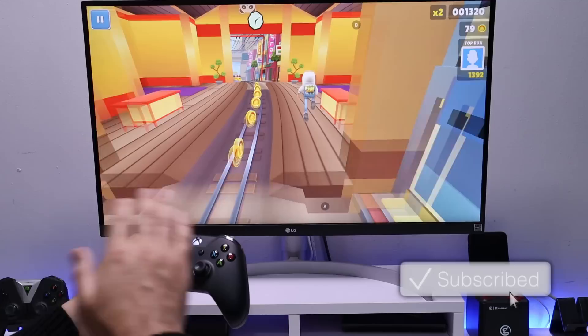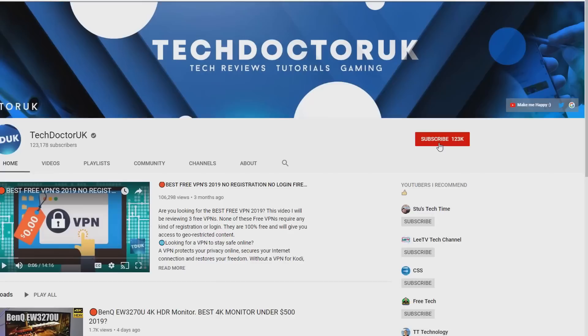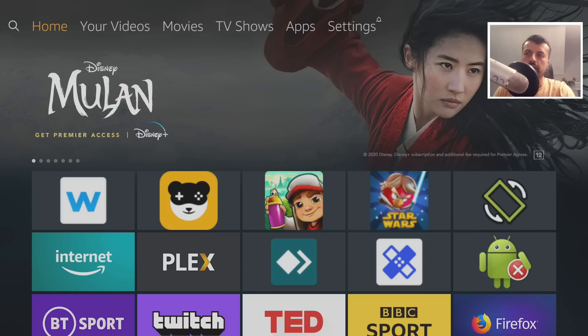If you're new to the channel and want to stay up to date with the latest tech tutorials, Fire Stick, Android, and Android TV tips and tricks, please subscribe and hit the notification bell. It's a small click from you but it makes a big difference to me. Thank you.